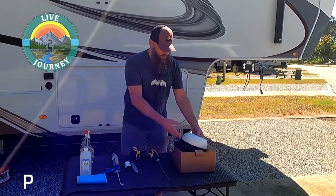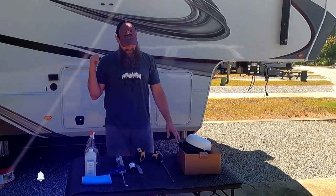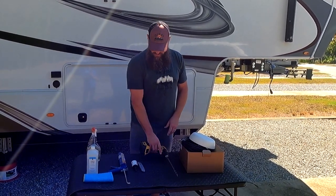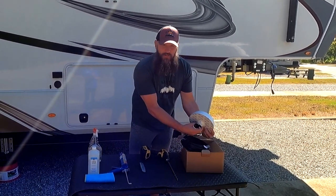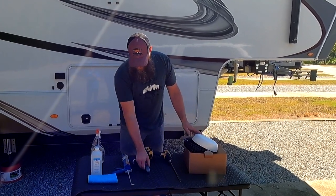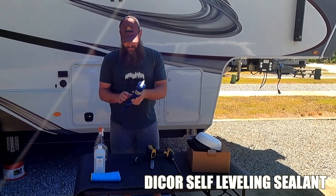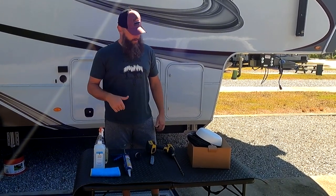We're installing the Appoint Mobility 42G antenna array on top of our RV today. Here are the tools we've got: a three-eighths drill bit long enough to get through the roof down into the cupboard, a one and three-quarter hole saw to accommodate the post going down into the ceiling, a utility blade to cut away rubber, Dynacore sealant, and cleaning supplies. I'll be up on the roof while Lenny records inside.